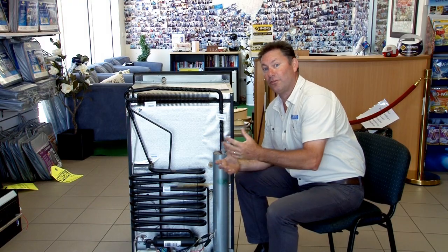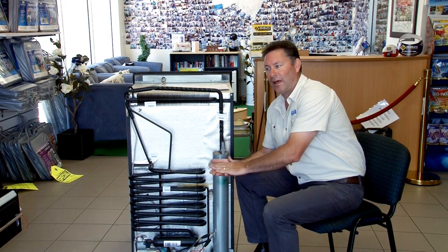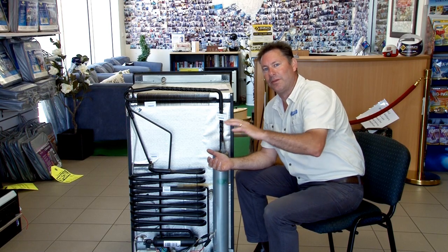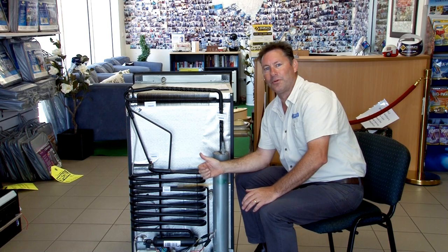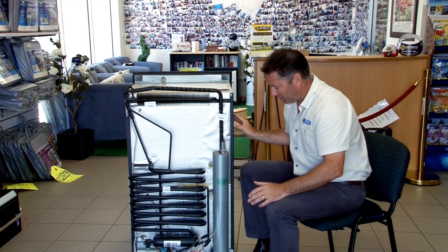In an earlier video we explained how an absorption fridge works. What I'm going to do here is give you a few tips on how to maximise how your fridge works. As mentioned, the fridges are independently tested from the manufacturer to an international standard. That international standard means that the fridge cooling cavity will maintain five degrees at an ambient temperature. This fridge that we're looking at is a T-rated fridge — T being tropical — which means that at an ambient temperature of 43 degrees, this fridge will have five degrees of cooling inside it.